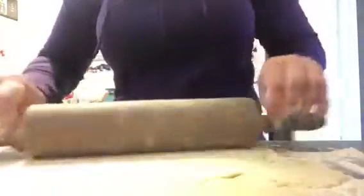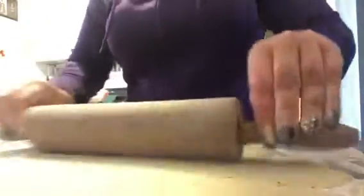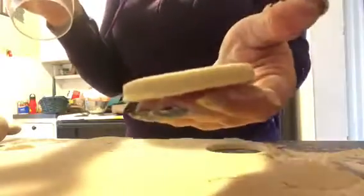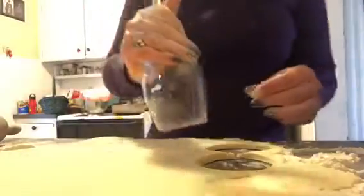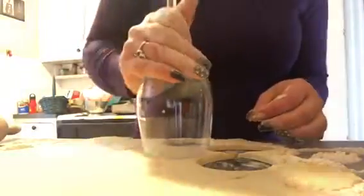I'm going to use a glass to cut these out. I like a wine glass as a cutter because the glass is very thin and cuts nice and cleanly. Just keep swishing the rim of the glass in the flour to make sure it doesn't stick to the cookie dough, then pop them out and put them on a greased cookie sheet.